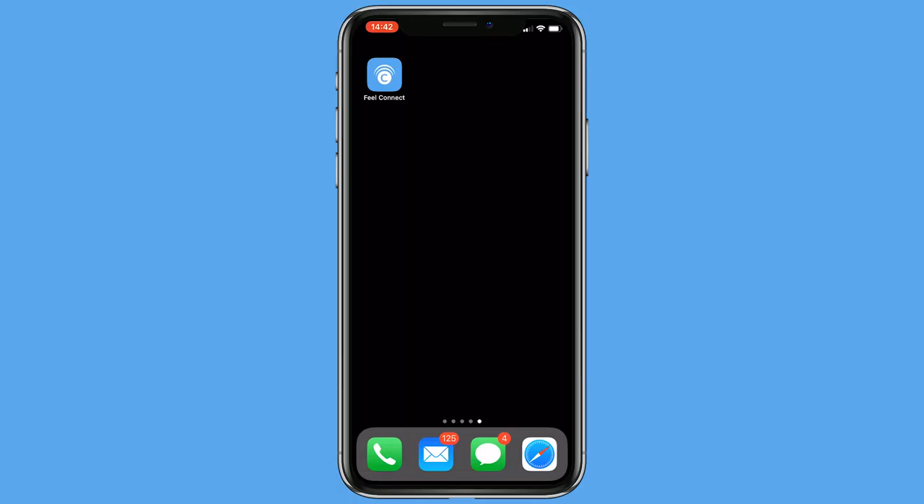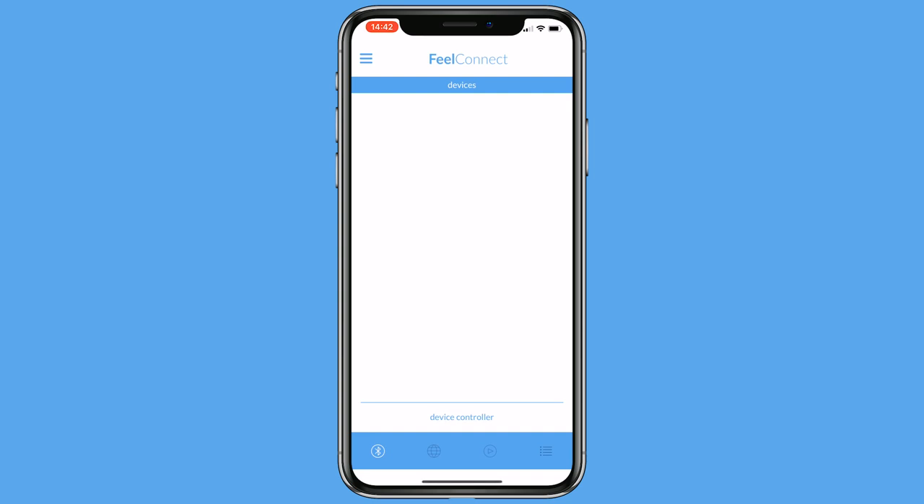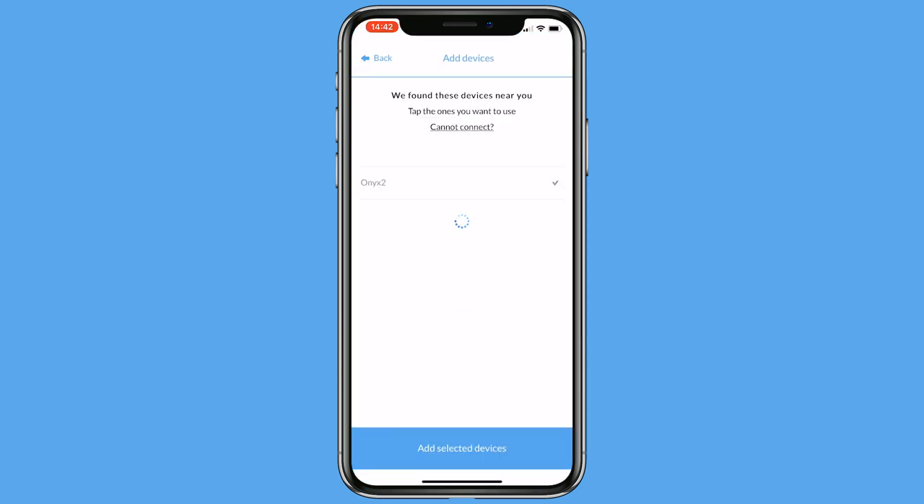Download the Feel Connect app from the Apple Store or Play Store. Select the drop-down menu and tap on Connect a Device. Side note: make sure your Bluetooth is on.